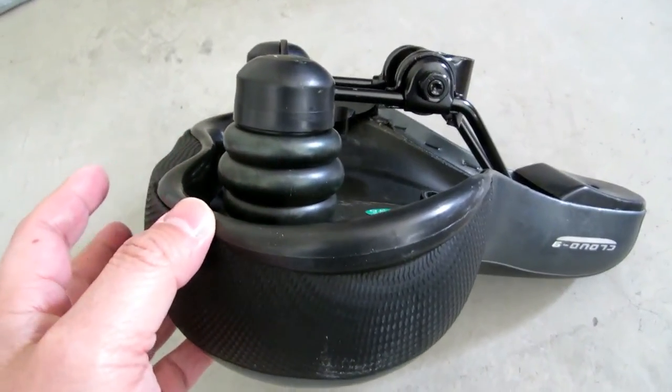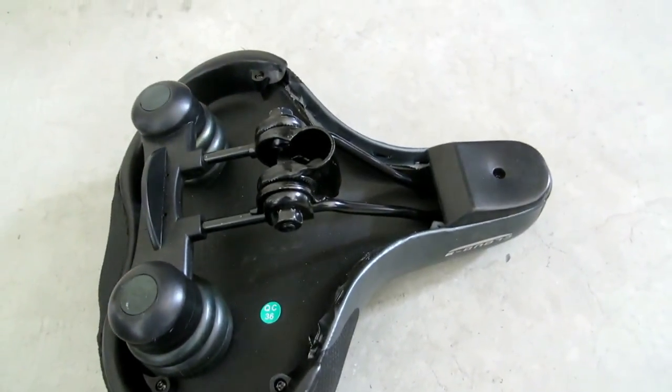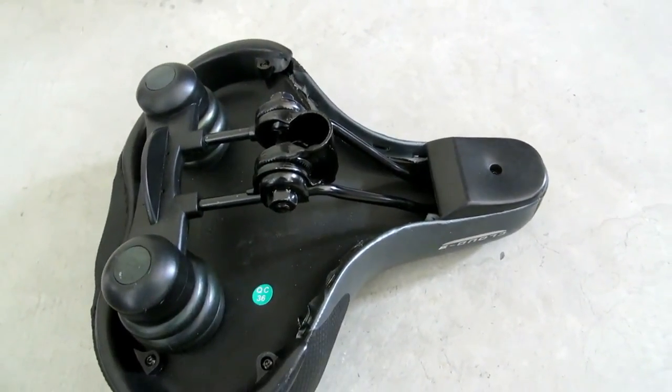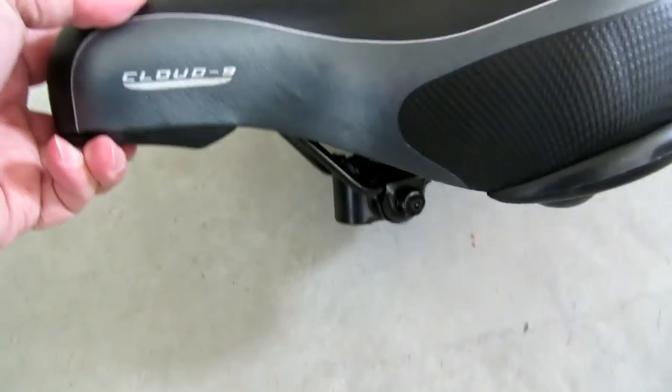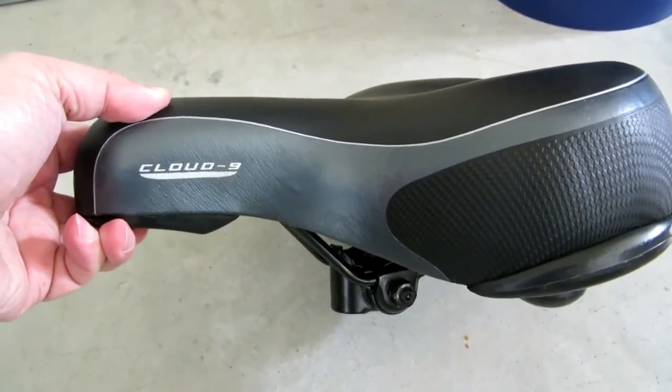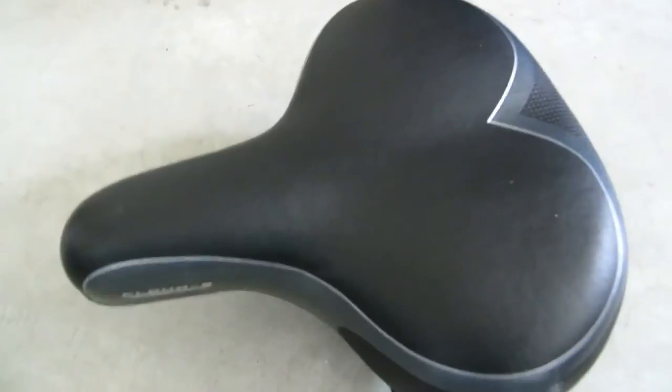It offers more cushion and a wider seat — that's what it is. The reviews are really good on Amazon for this particular product, so I'm surprised. I just purchased it and it just came in; I haven't had a chance to ride my bike because it's been raining like crazy here.